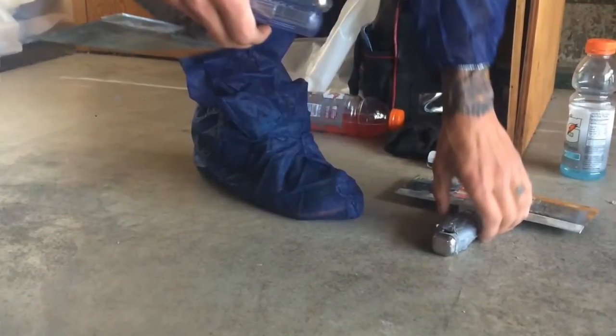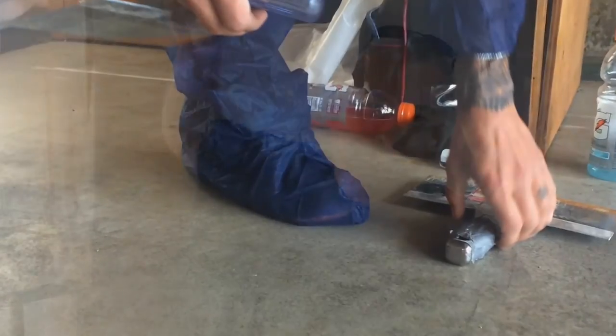All the removal is done using wet methods with a soapy surfactant to help wet the material down before we scrape it. That helps keep the fiber count down.